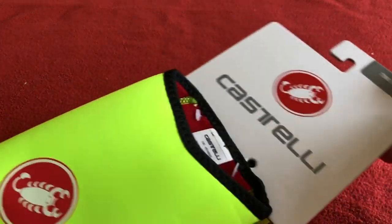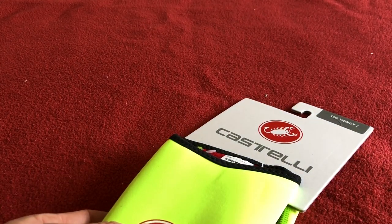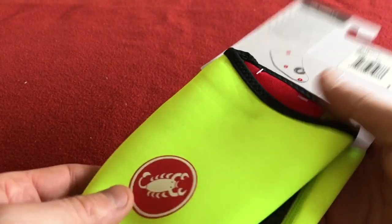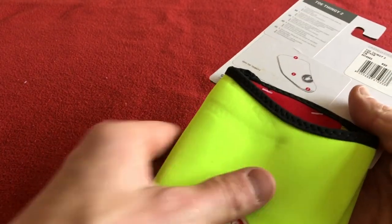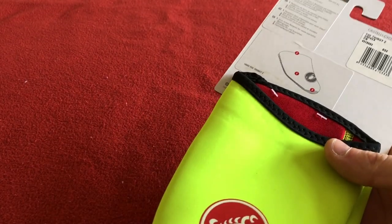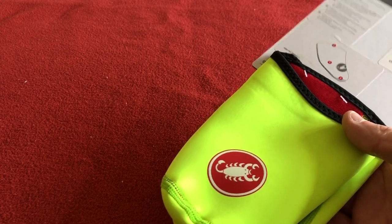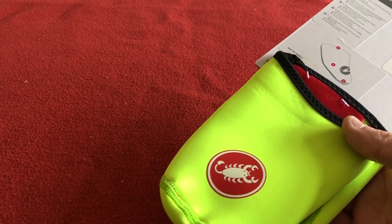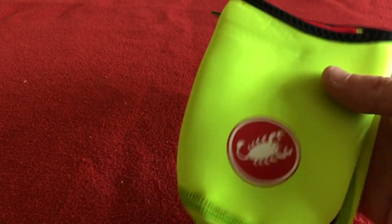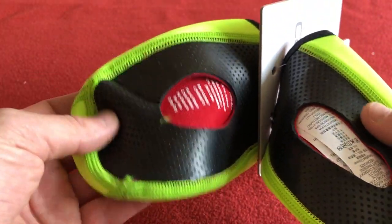Castelli Toe Thingy 2. I had the first generation of these in black and they were really good, so I thought I'd get the second generation in Fluro. I just like Fluro shoe covers rather than black — I feel that at night time or in low light it's higher visibility, just for extra safety.